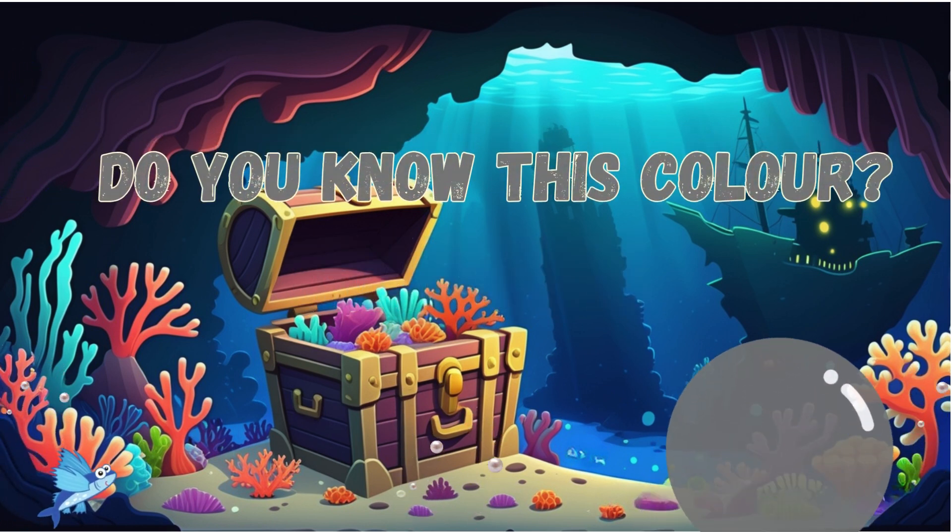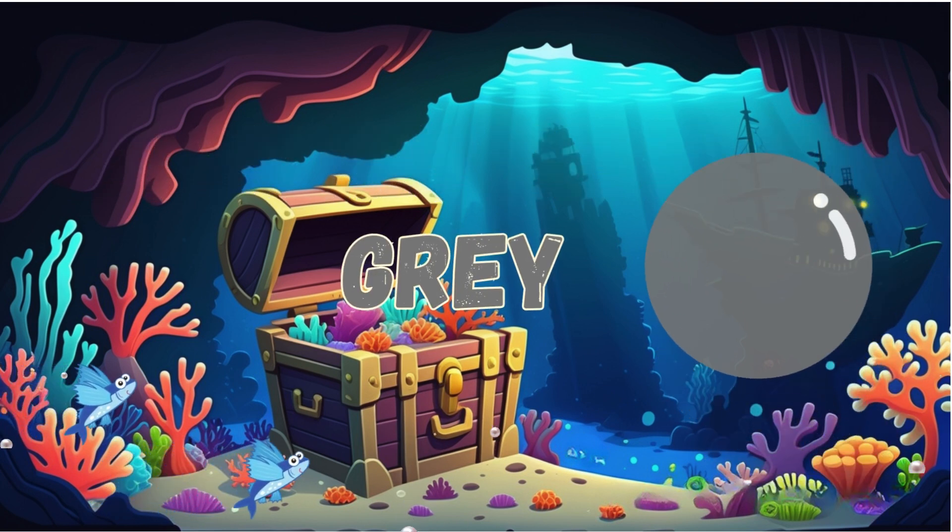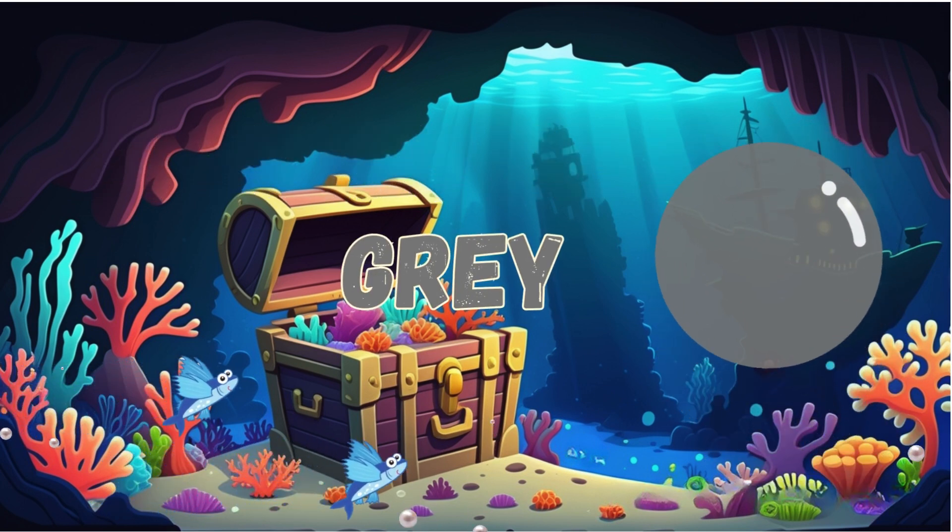Do you know this color? Gray. That's correct. It is gray.